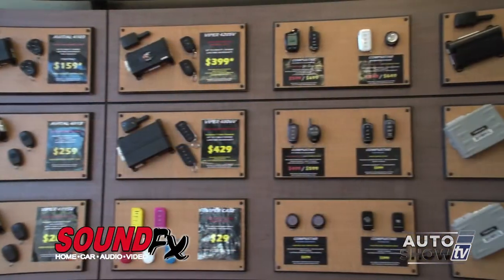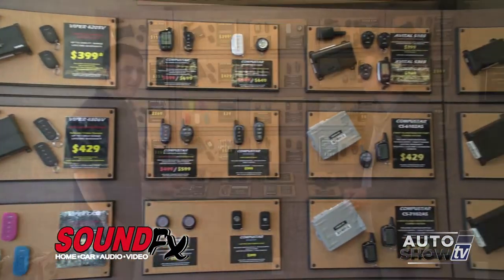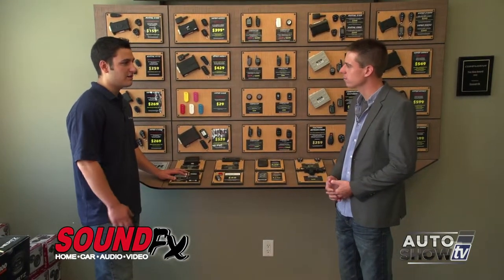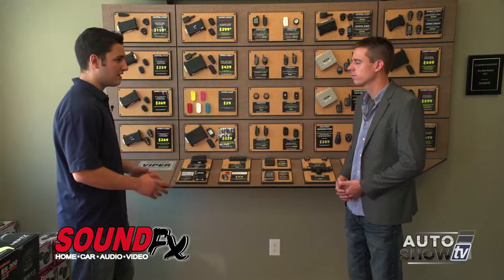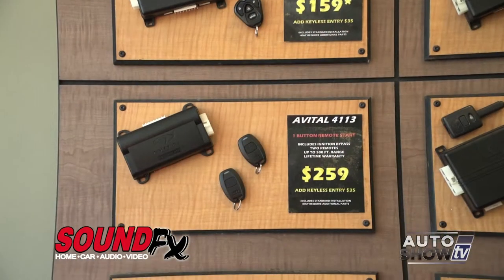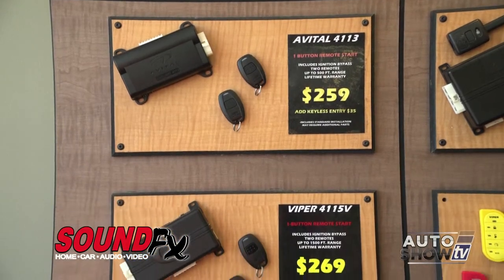Yeah, let me show you all the different starters that we have and our process for qualifying a customer based on which one they need for their car. Every car can take a different type of starter. Normally we start out with a one-button for most vehicles — nice and simple.